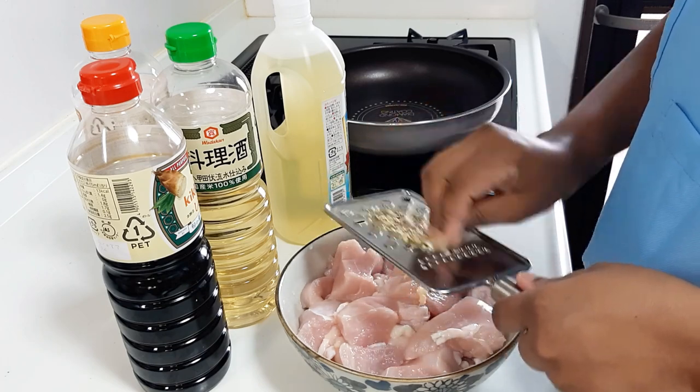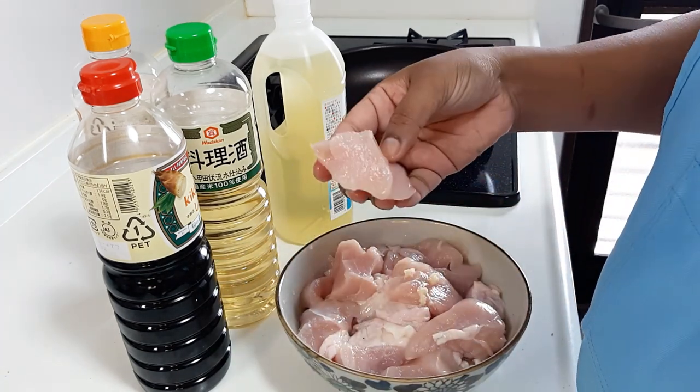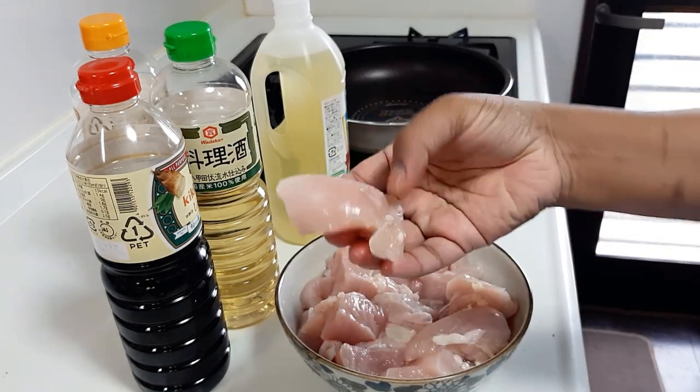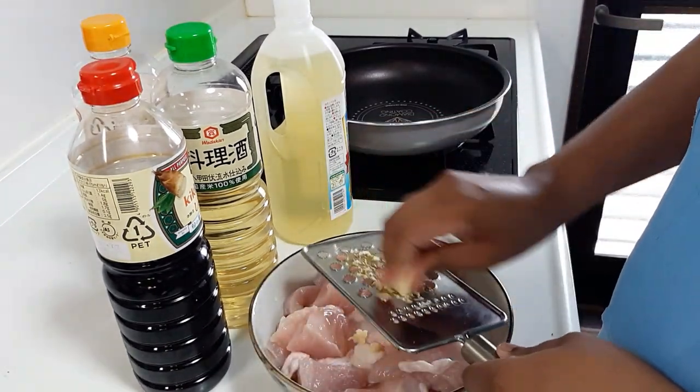This recipe is for Japan. I want to show you how to make it step by step. The chicken is prepared and cleaned. We use ingredients suited for a Japanese-style dish, including proper seasoning and coating techniques.